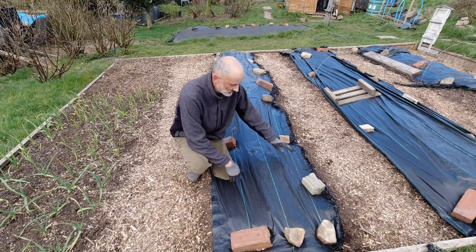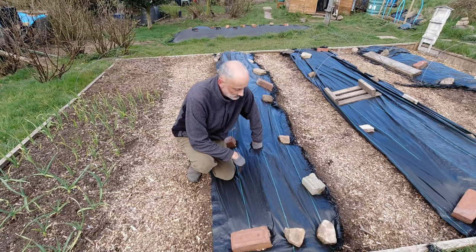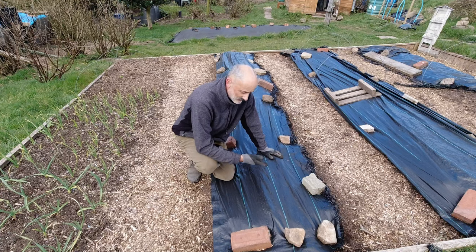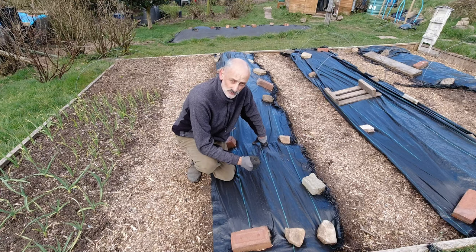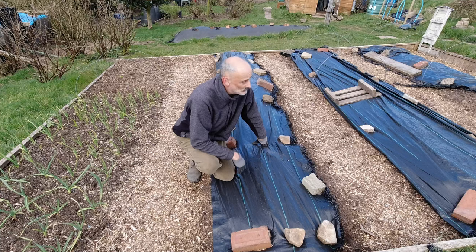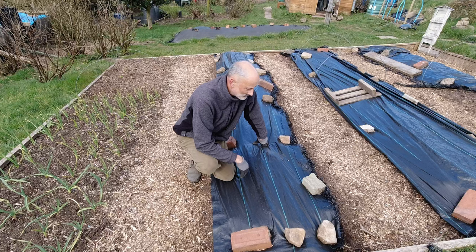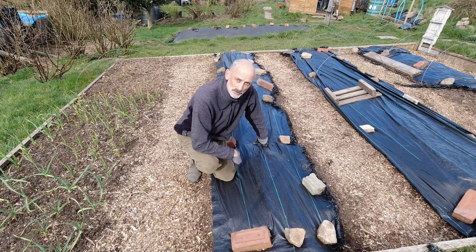I've got some thin strips of membrane required on the fruit garden and this one is badly frayed, so I'm going to lift this now. Then I'll cut down that edge with the blow torch and try to seal the edge, and then I can use this more productively up on the fruit garden. I'm going to reveal this now and I probably won't do a lot more with it for a few days, but it does release this membrane for me.